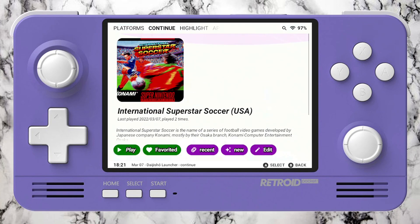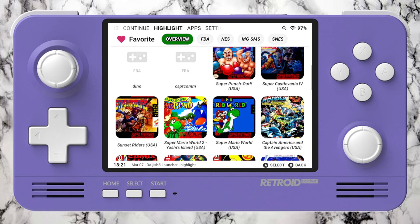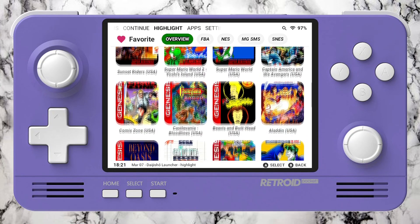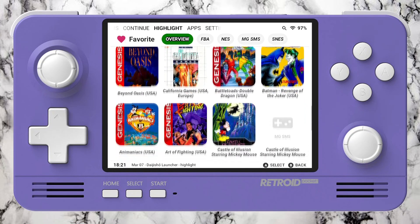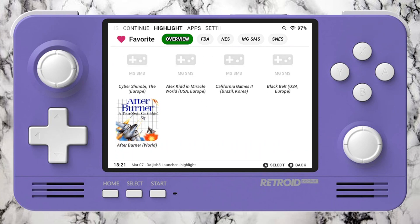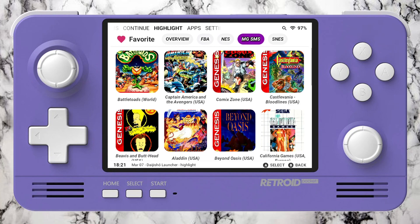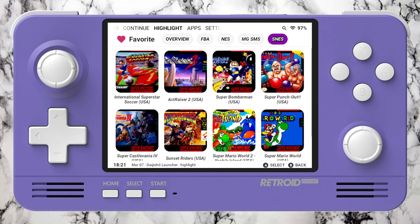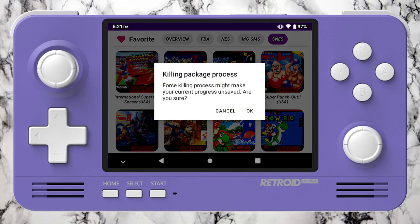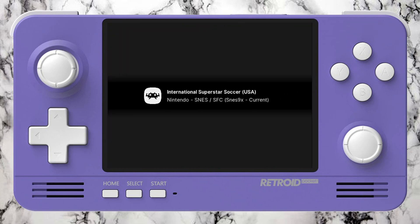Let me show how it performs on the Retroid Pocket 2 Plus. You need to do some stuff to have it working, but it's so easy. You have highlights on top so you can find your favorite games, start a game, and after that it's gonna show separately on this screen. So you don't need to look through the whole list — which is great for people who have a lot of games like I do.